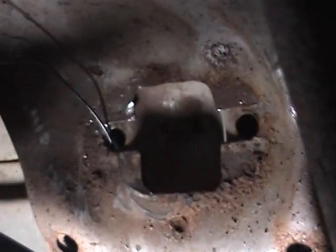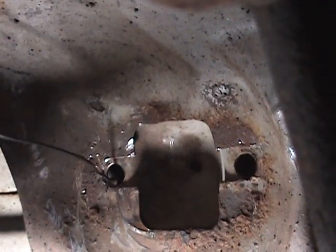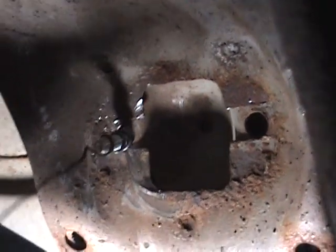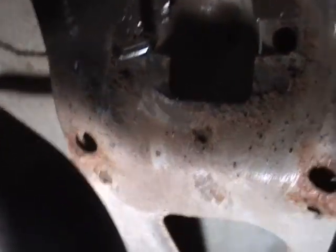Kind of going in through the top, find the hole. And then just like that, do the same thing for the other one and you'll have it.